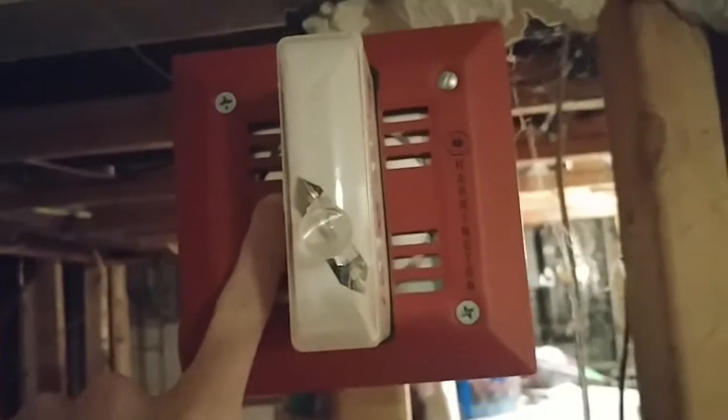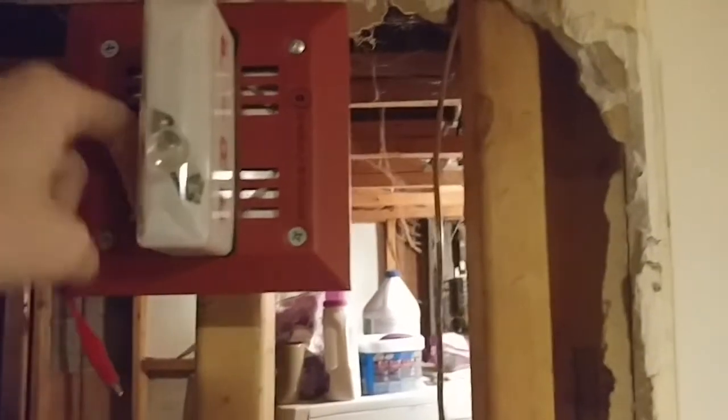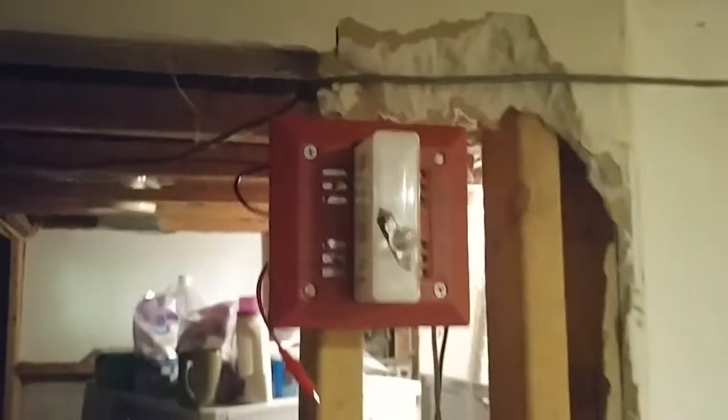I'll tell you what, this thing is freaking loud. These mechanical horns are freaking loud, trust me. Not only are they loud, but these things won't even mess around. I think these beat electronic horns — this thing beats electronic horns.